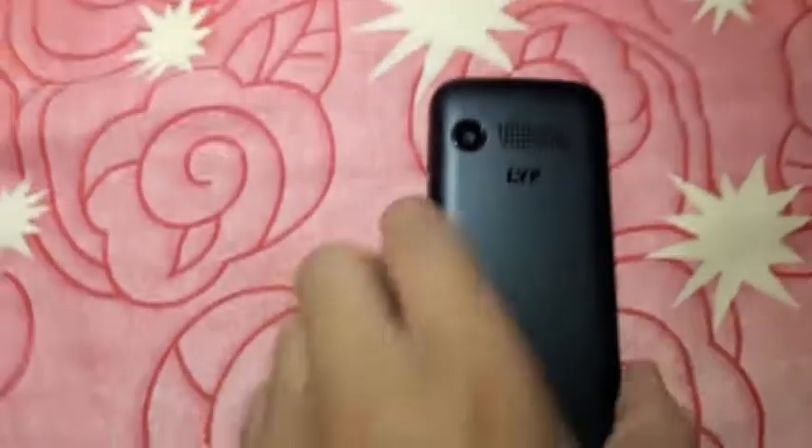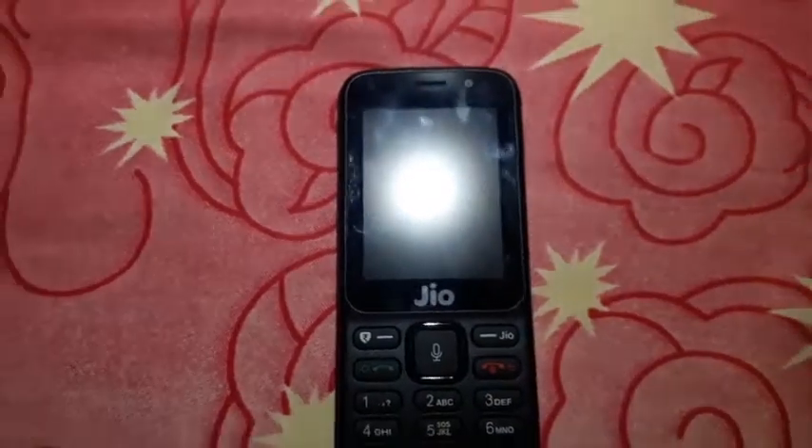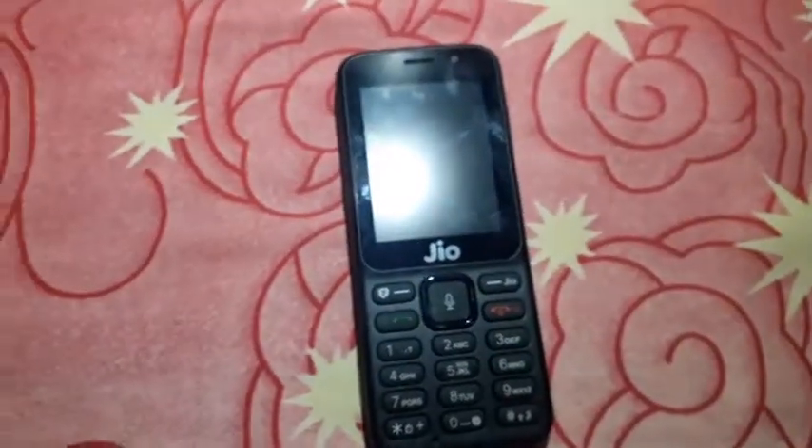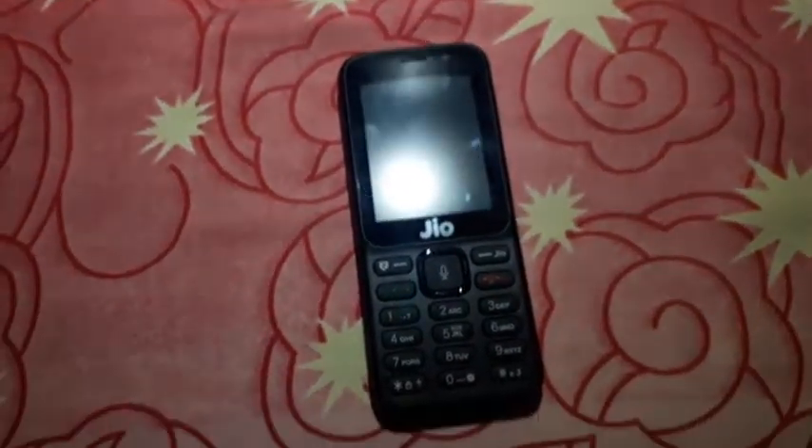This phone already has a SIM inside. You will get your phone number by scanning the QR code, filling up the form, and then you will be connected to the JioStore ecosystem.